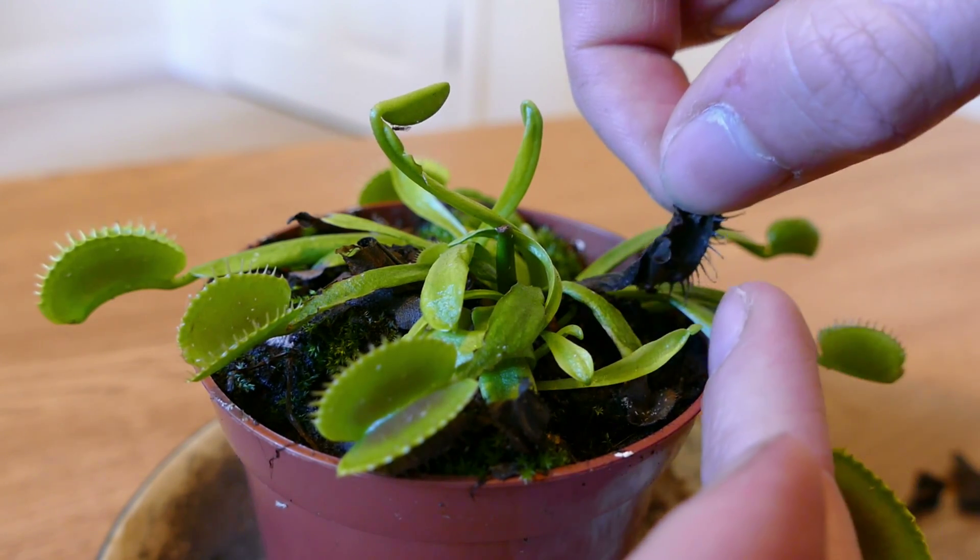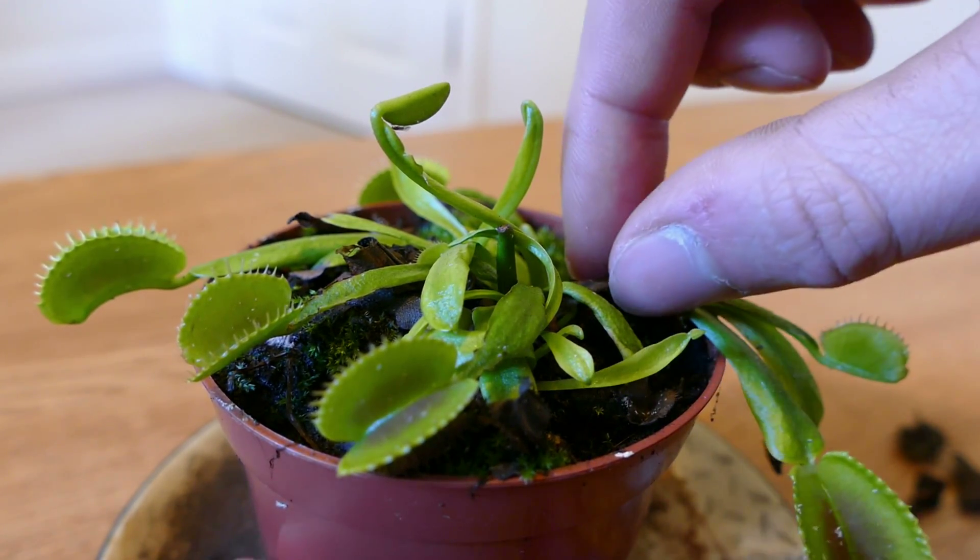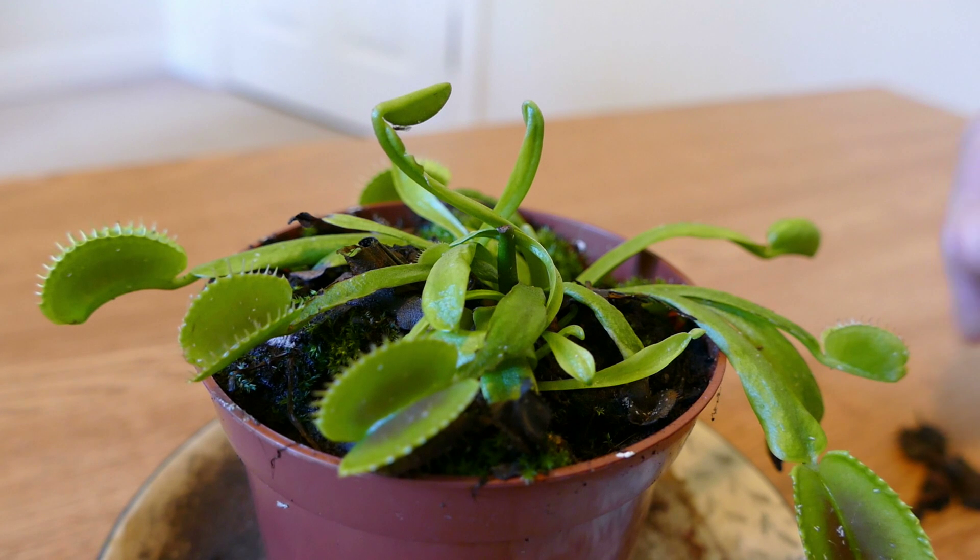What I've been watering the plant with all summer is distilled water, which I've been getting from a dehumidifier that I have at home, and that seems to work quite well. I've only fed it once this year, so I'm going to do another feeding in this episode, because it hasn't really been growing — that's why I haven't really been feeding it. It hasn't really had any traps to eat anything with.